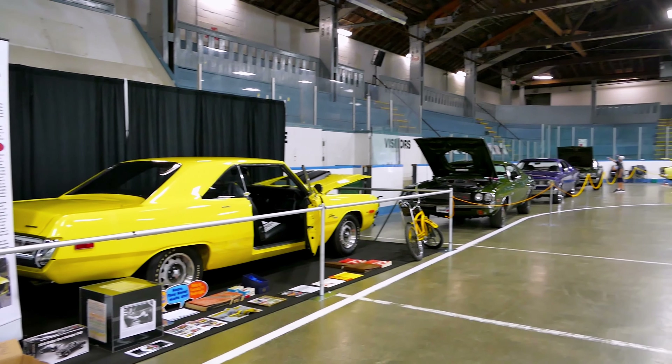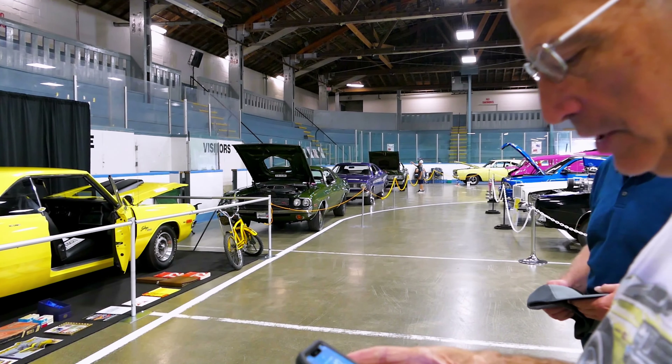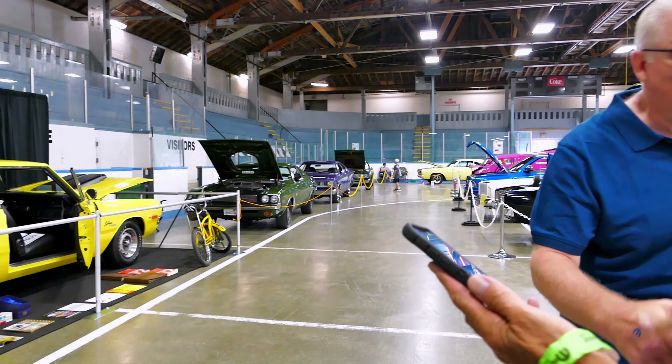I bought them as a pair from the guy in Hesperia, California. Electrical. Thanks very much. Thank you.